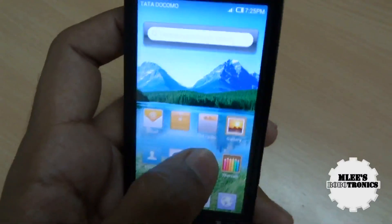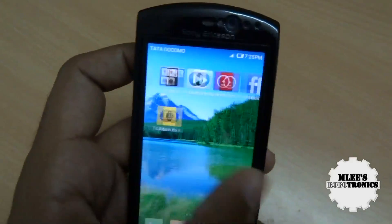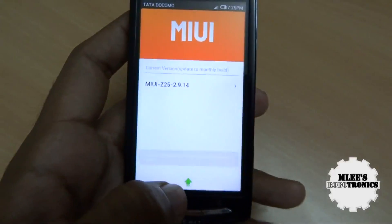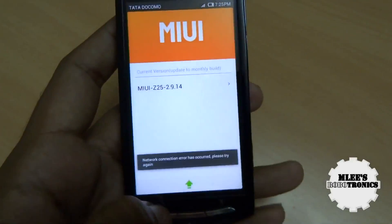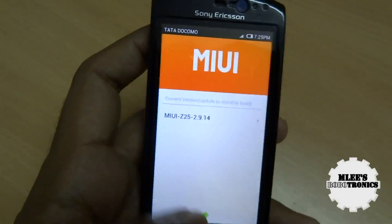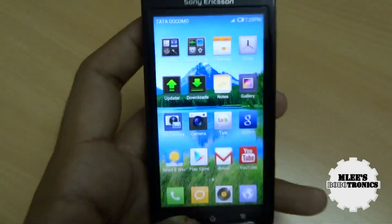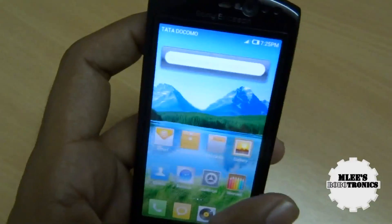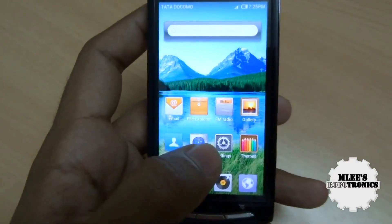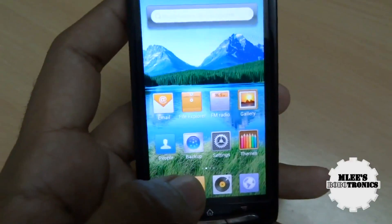Another feature worth mentioning is that you can keep your phone updated with the latest ROM. There's an option called Updater — when you click on it, it takes you to a screen where with your phone connected to Wi-Fi, it can detect the latest version of the MIUI ROM and download it onto your phone. That is an absolutely beautiful feature — OTA updates for your phones which don't have the factory or stock Ice Cream Sandwich.